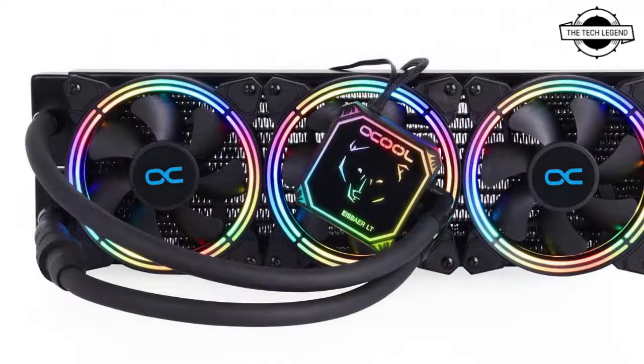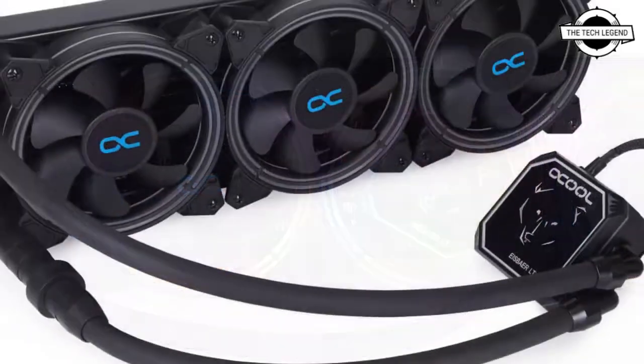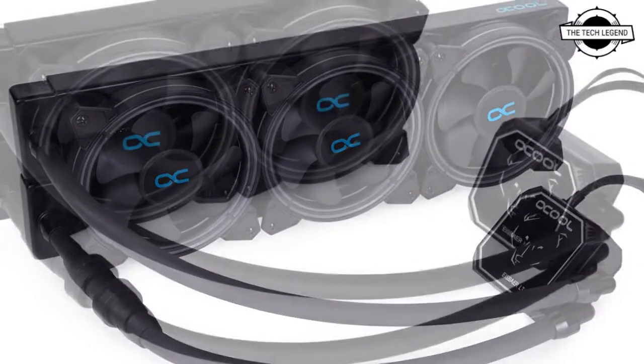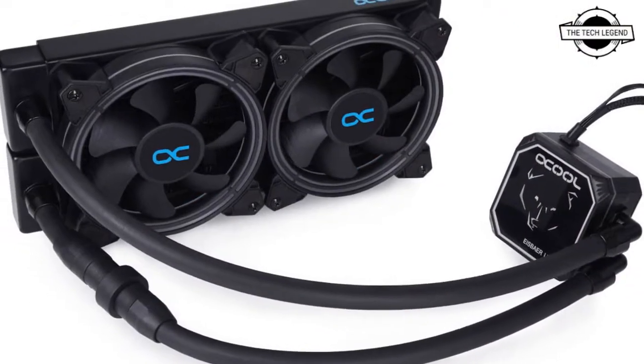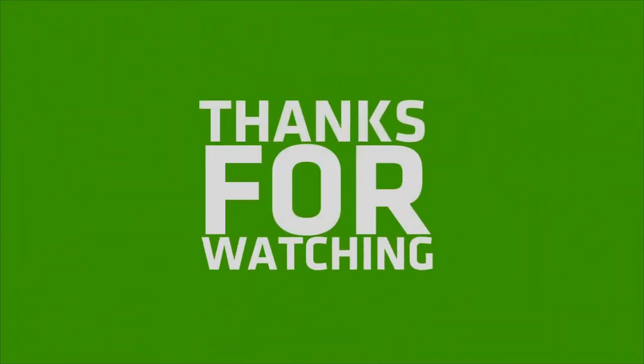The flat pump housing allows the AIO to be installed even in smaller spaces. Alphacool's Easy Kling Aurora Luxe Pro is used as the pump head, and the DC-LT pump is replaced by Alphacool's quieter and more powerful DC-LT2 pump.